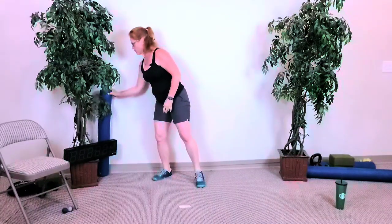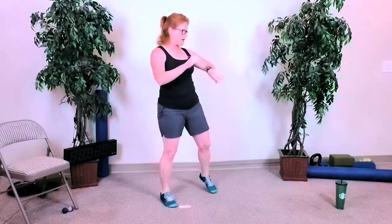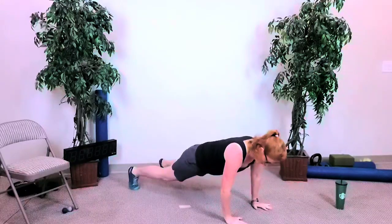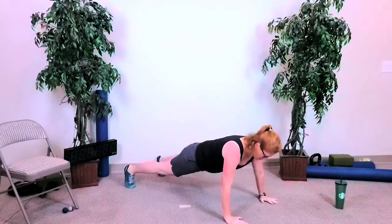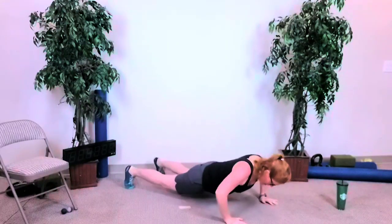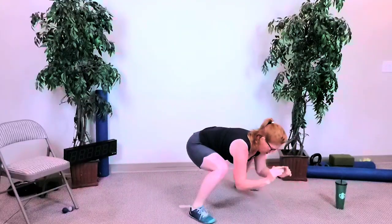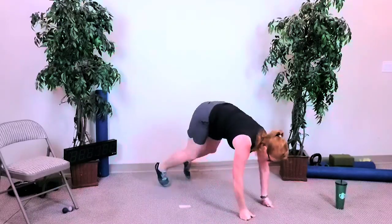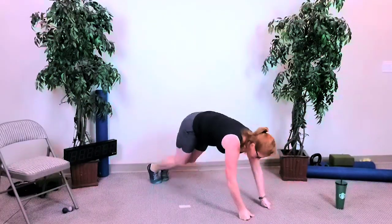Four squats — starting in three, two, and go: one, two, three, four. Jump back once, hold, find your push-up — four, three, two, and last one. Jump front, step back, jump front, step back, two more, jump front, jump front, and jump front — stand up. Got about ten seconds.